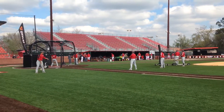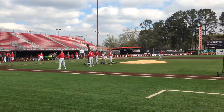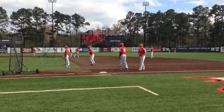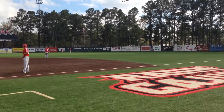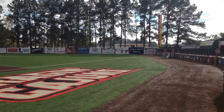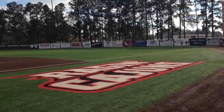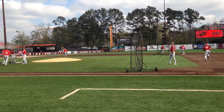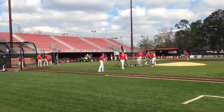So here we are at the Teague. The baseball team is just starting BP. Very nice ballpark for college baseball. Texas Collegiate League teams — the Louisiana Cane Cutters play in this ballpark.